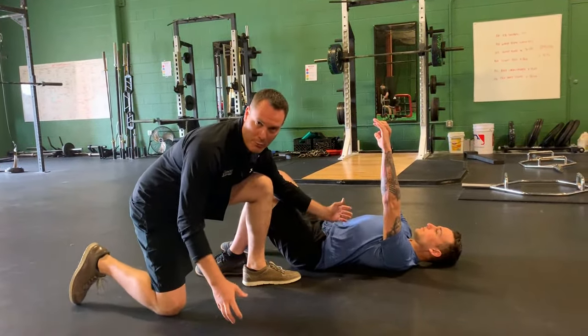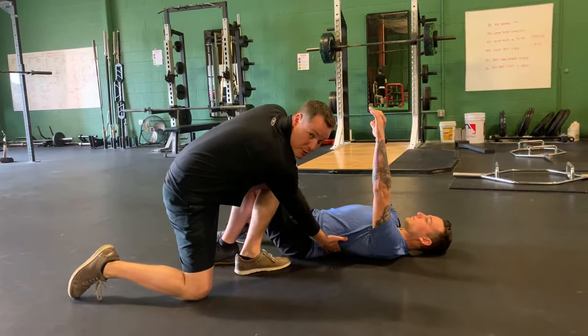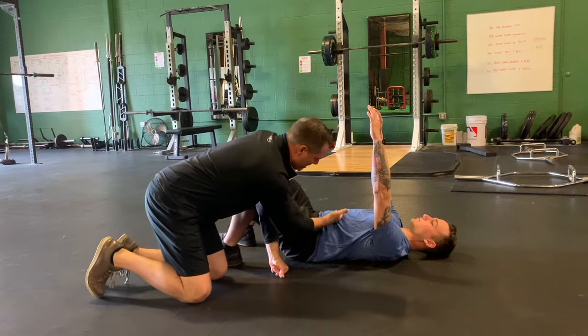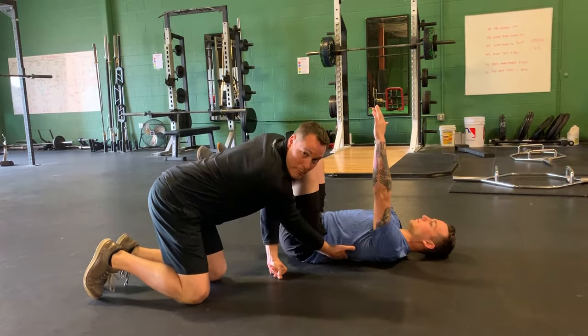The anterior core muscles will be targeted. What we have Nick do is get out of this extended position in his lumbar spine. I'm going to have him flex — I want him to take up the slack in this position. I don't want to put my hand under here.